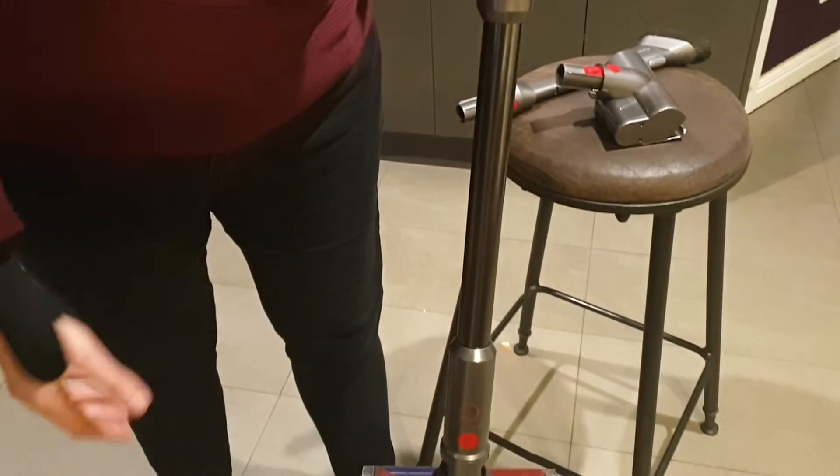Hi, my name is Kia. I'm reviewing the Dyson OmniGlide stick vacuum. This is the machine right here. It's essentially a handheld vacuum but with the stick extension.